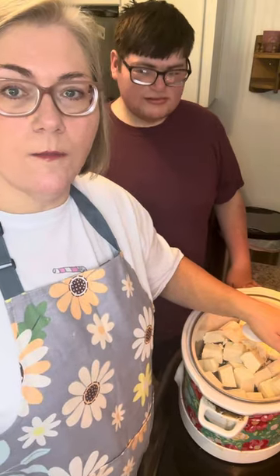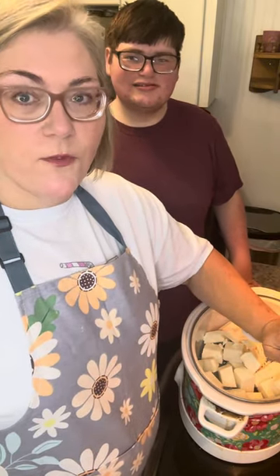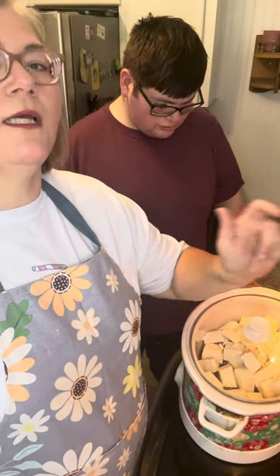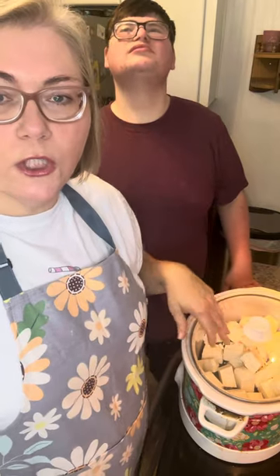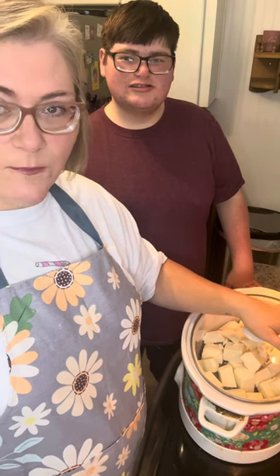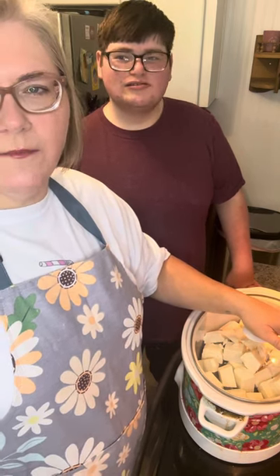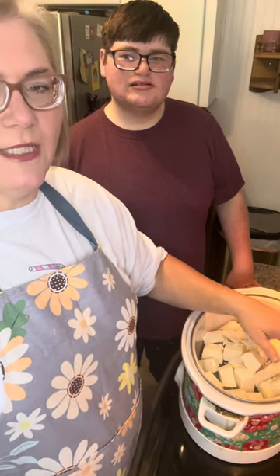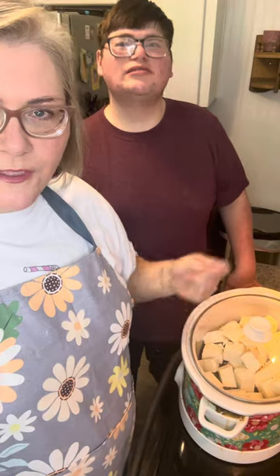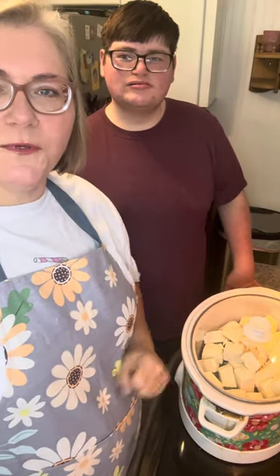So we're going to plug this up and put it on low for three hours — that's it. Now, if your crock pot runs really hot and you smell it burning, you may want to turn it off, because I've had that happen before in old crock pots. If it runs really cold and you usually have to cook things longer, you might go just a little bit longer. After three hours it's still going to look like it hasn't melted, but it will be. After three hours just turn it off and let it sit for maybe 15 to 30 minutes to let that heat finish melting everything, then we'll go in and stir it up. I'll check back after three hours.